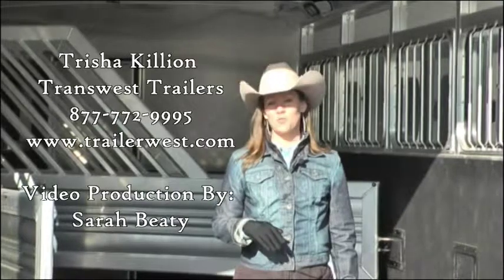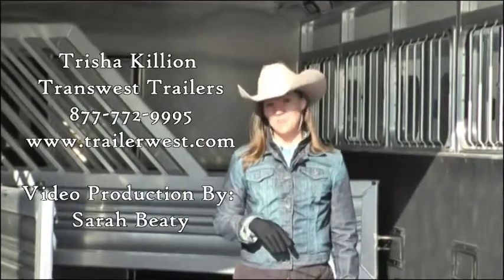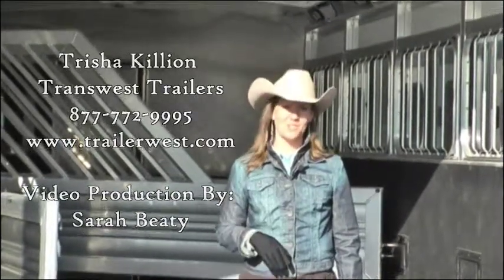Hope this tip has helped you. Remember, if just the tip isn't enough, give me a call. I'm Tricia Killian with TransWest Trailers. Have a great day.